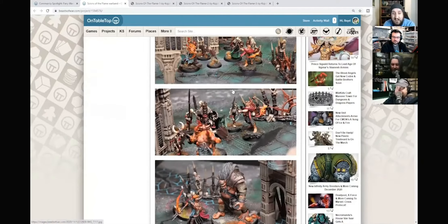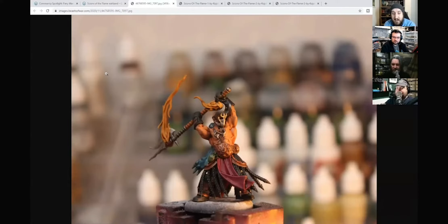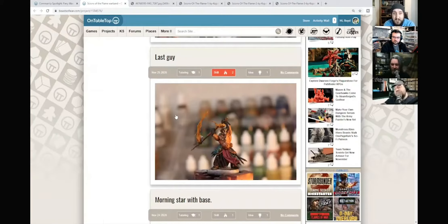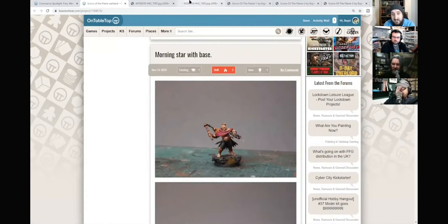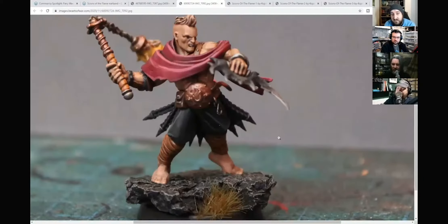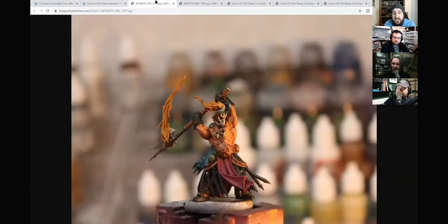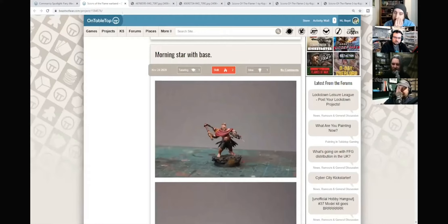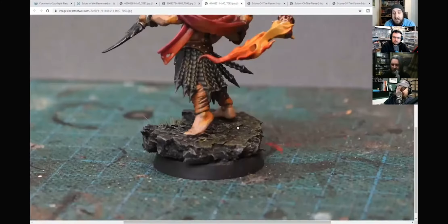Fantastic looking little project showing off some of the miniatures that have been painted up here. There is a little breakdown of how some of them came together as well, which is really nice to see. He uses contrasts and then possibly wet blending with the contrasts. The blue scaly cloak certainly has that sheen to it - it's a really nice little collection of miniatures.